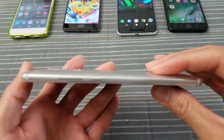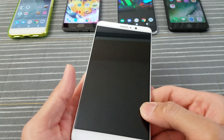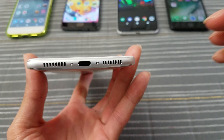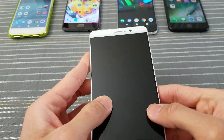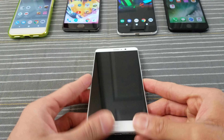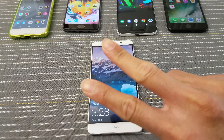Hit me up in the comments — let me know if you have a Mate 9 and what you think about it so far. Also let me know in the comments if you want me to test anything specific about this phone. This is Tim, I'm out. Peace.